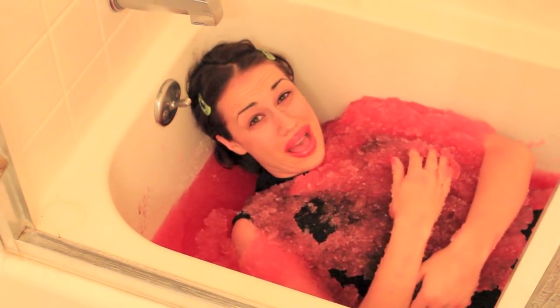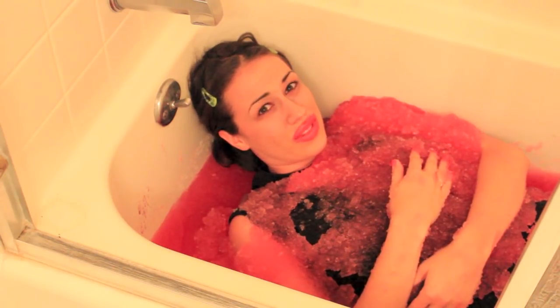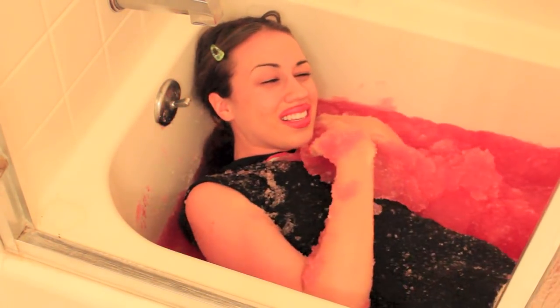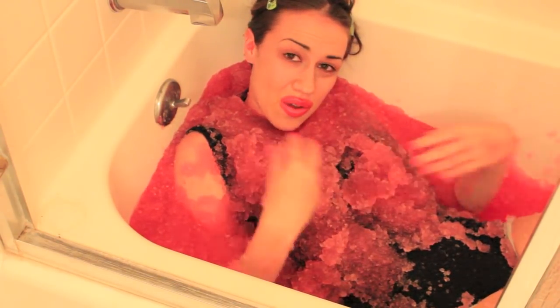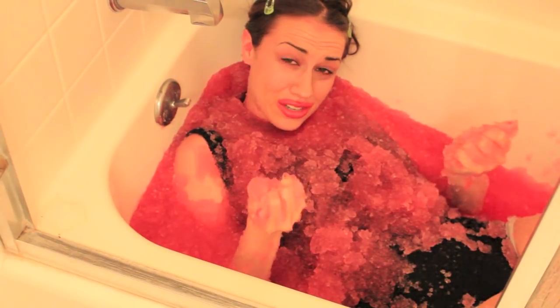So then once you're in the slurpee bath, you can play games in it. For example, the spinning game. It's really fun to just put it on yourself and sometimes hairs get in it, so it's fun to find those. And you can play games with your hair and your slurpees.